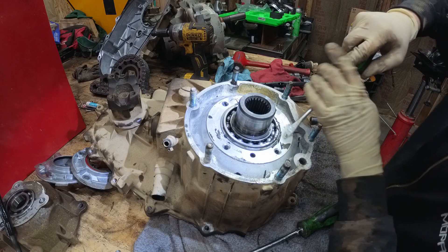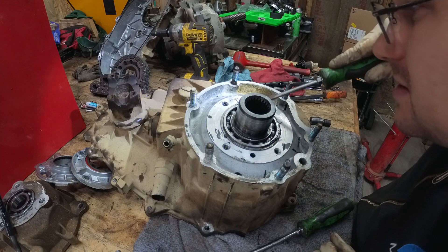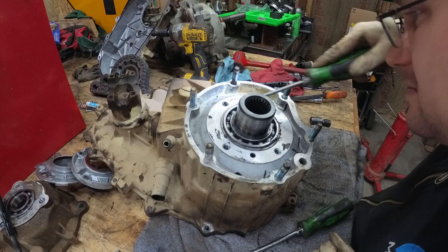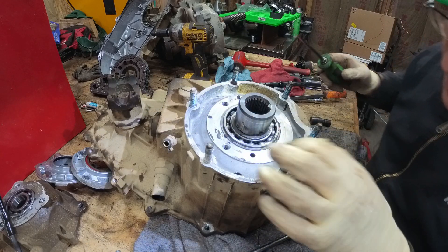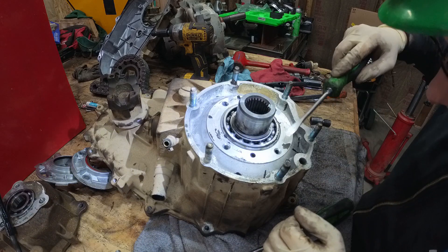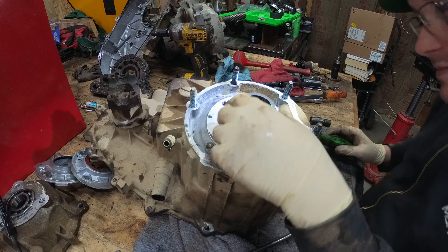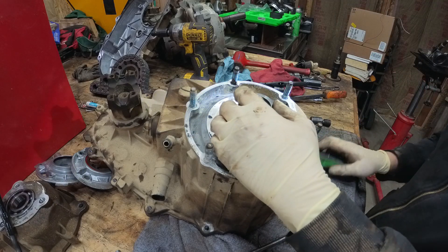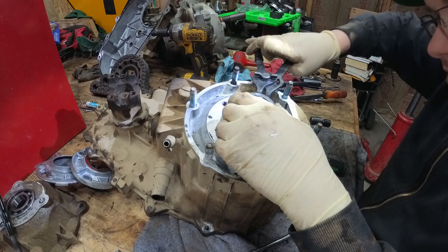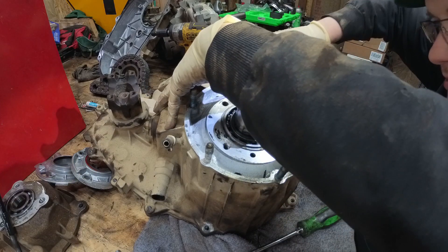This is why you don't silicone the crap out of your seals — it gets down inside your bearings. I thought I had the right pliers for this, but I don't. I probably should have been using them earlier.